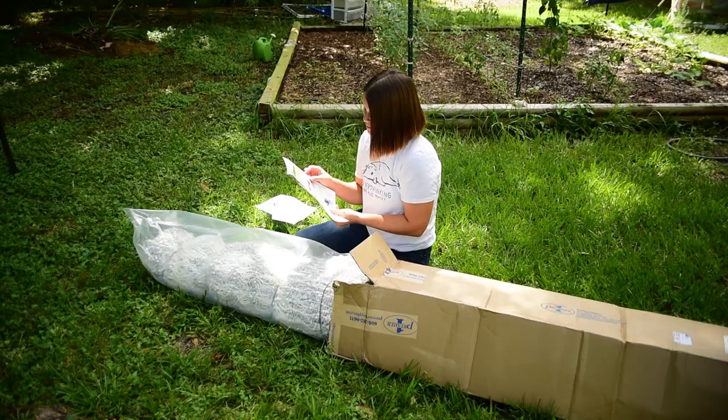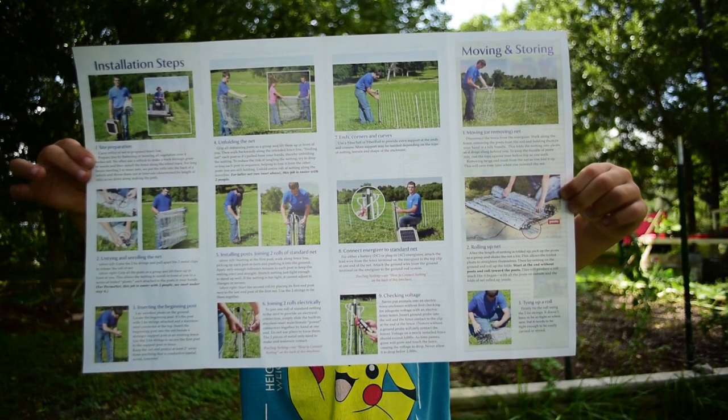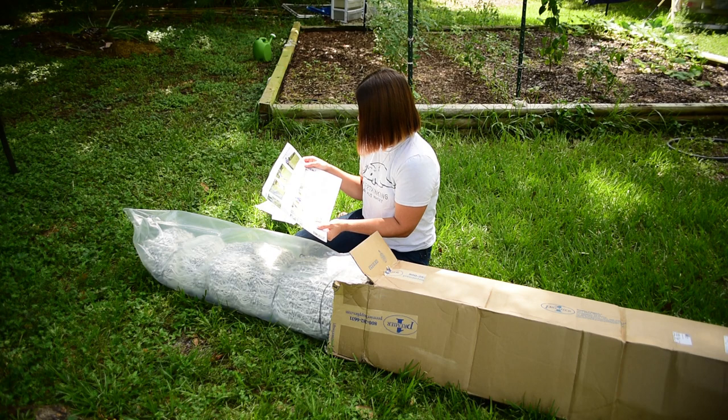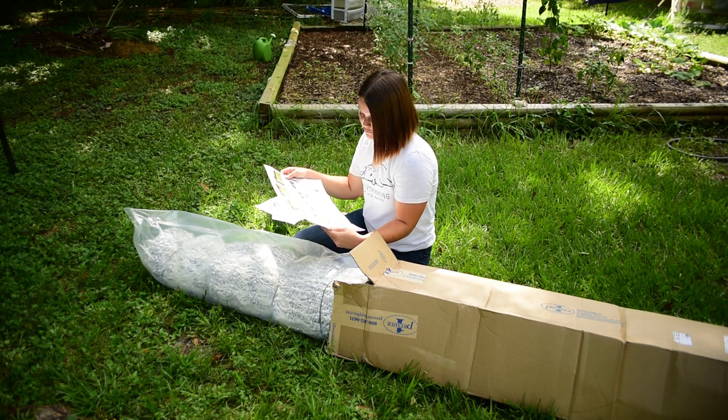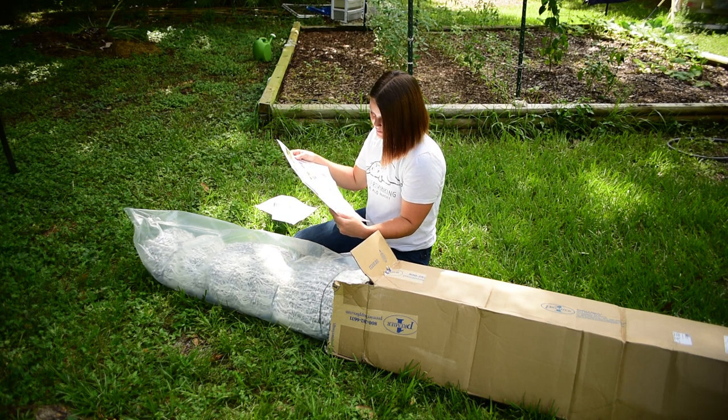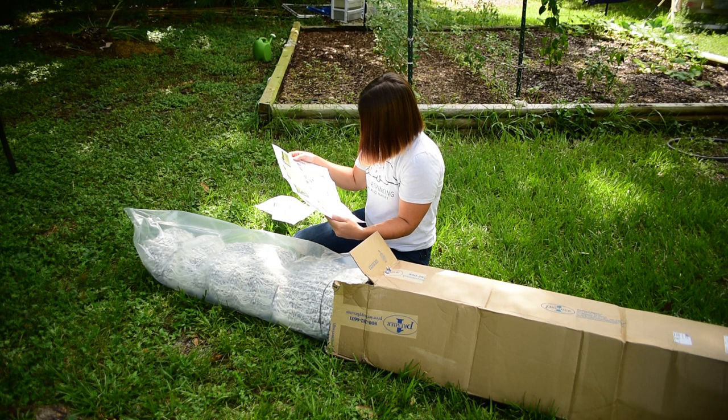This is actually really good — it's got pictures and step-by-steps. It'll help us a lot because I have never worked with one of these, but I have heard good things about them. I want to make sure that my babies are safe.